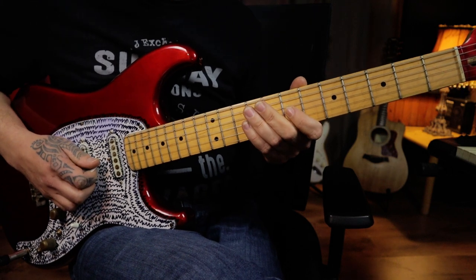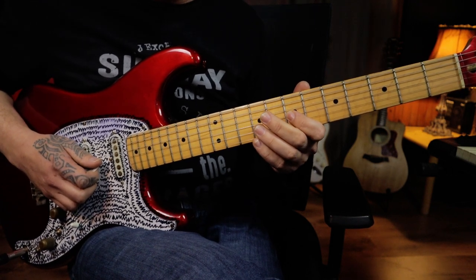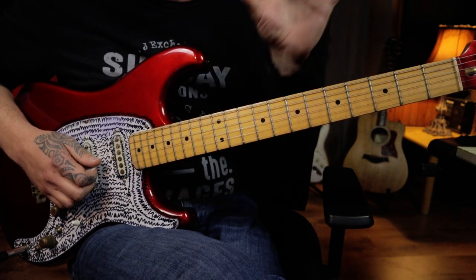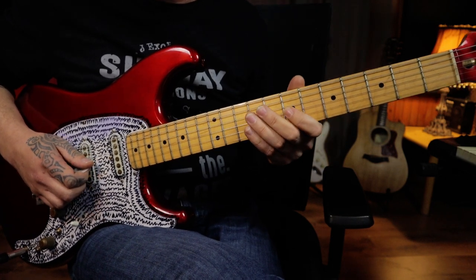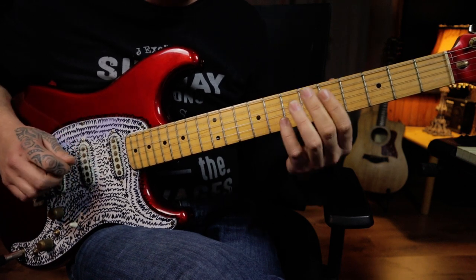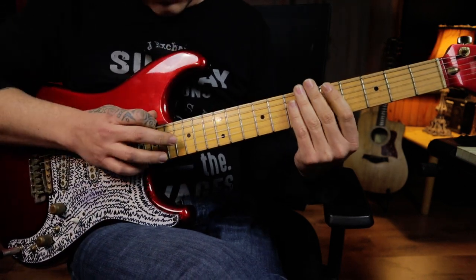We're then going back to that little chromatic line rooted off the seventh fret position, and it's going to be a repeat of the next two sections — a repeat of the first time we came around to this. So we're going to play into the little tapping thing.